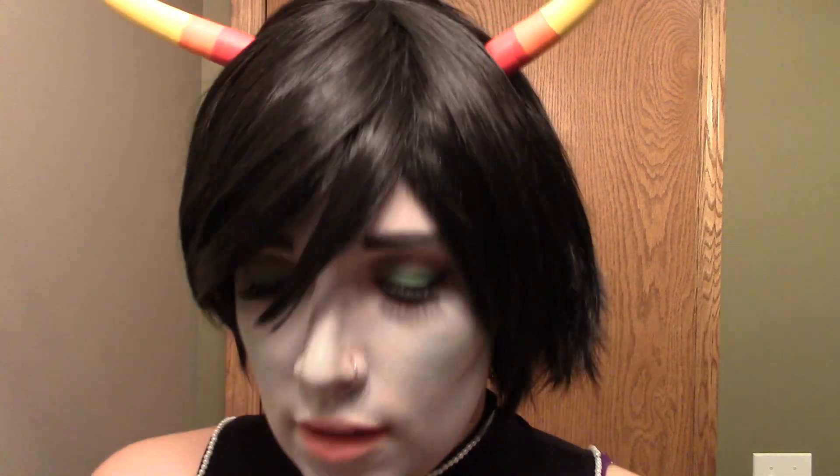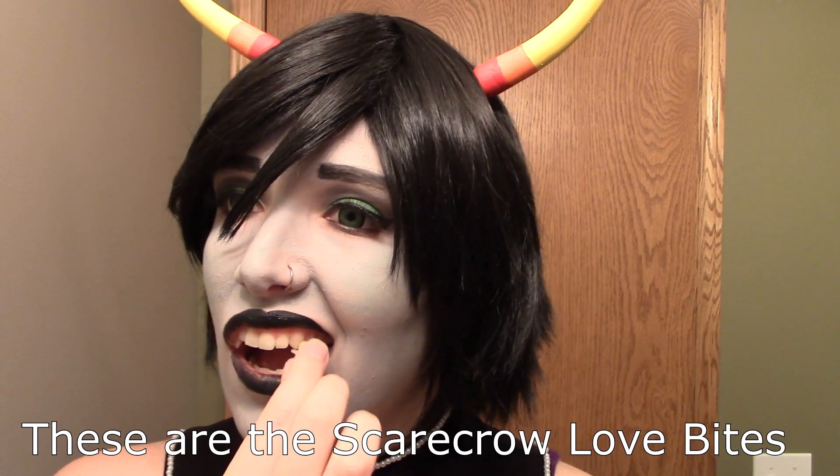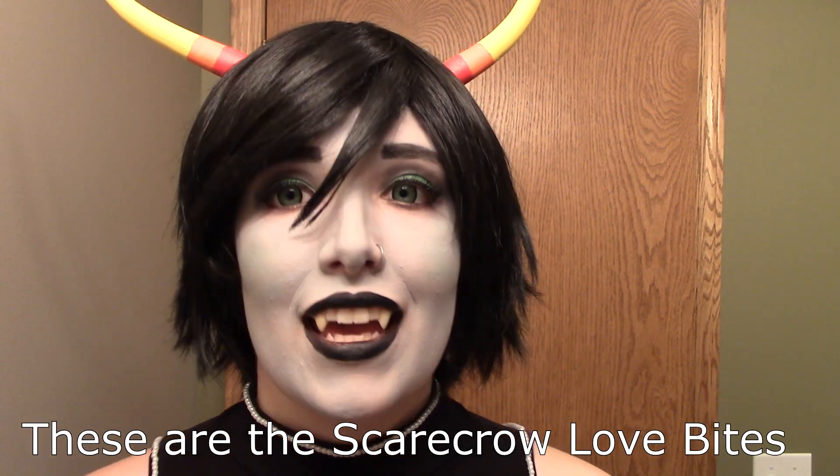I'm finally taking my NYX Liquid Suede lipstick in the color Alien, which is black, and just applying that. Once I'm finished, I go ahead and clean up the edges — that's a little bit hard when you have arm socks on, but it was easy because I don't. Then I'm just popping on my fangs — they're ones that you form to your teeth, so they just pop right on. And then I put on the rest of my costume and — yay, I'm Kanaya!